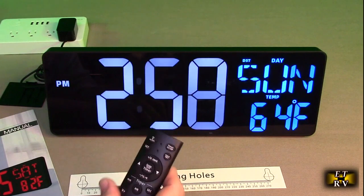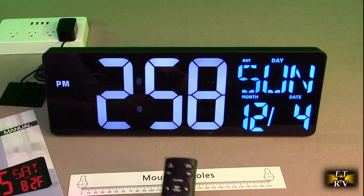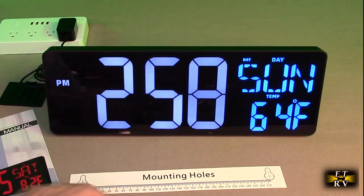There's even an alarm on the remote, and there's a volume control for the chime because it has a built-in chime — how cool is that? Very cool product.